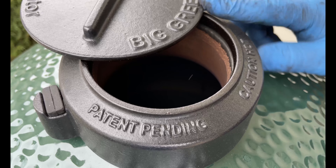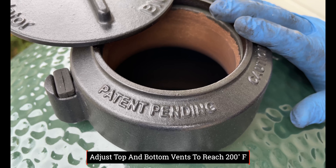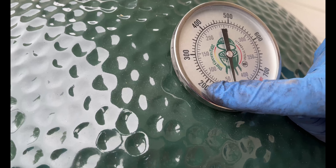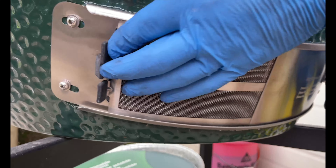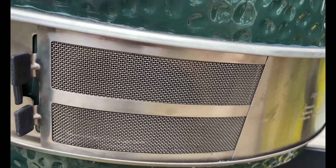Now that we've got the Big Green Egg started, this top is going to be wide open because we want it to grow to 200 degrees — you can see we're nice and cold right now. We want to get it right to 200 because that's when we're going to add the convector. The bottom is wide open as well. We'll close the screen, leave the bottom open, and let this climb to 200 degrees.